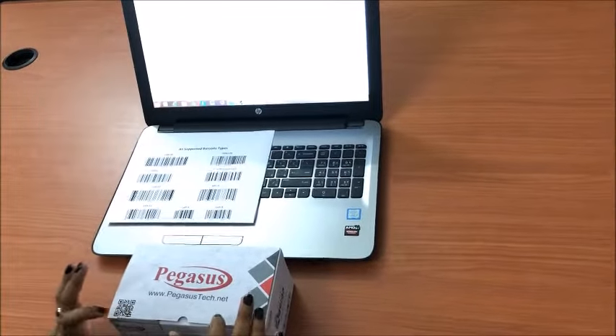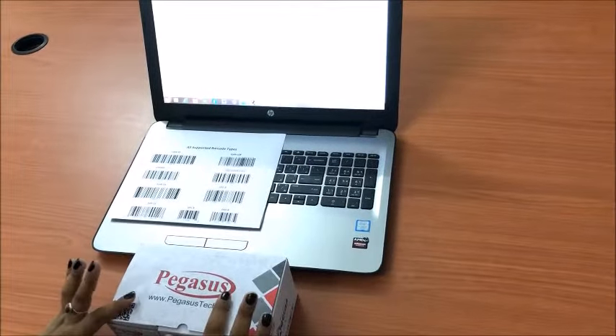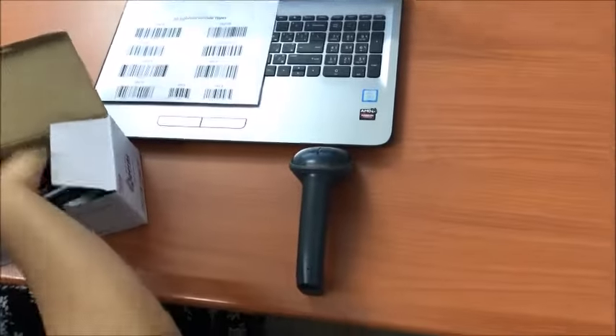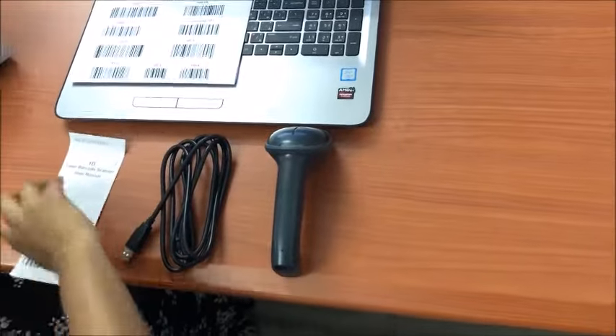In this video, I will give you a demonstration for the Pegasus 1146 1D laser barcode scanner. The box contains a barcode scanner, cable, and a user manual.